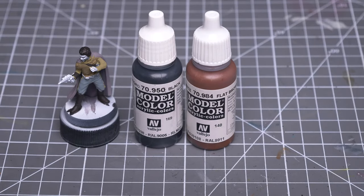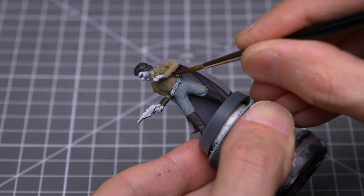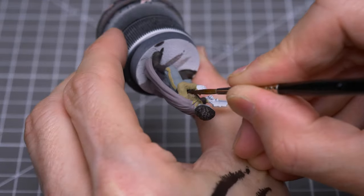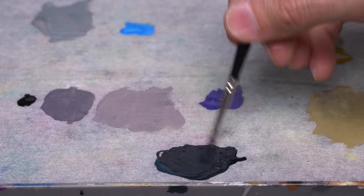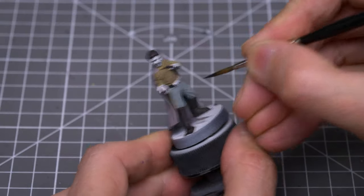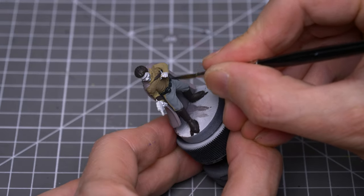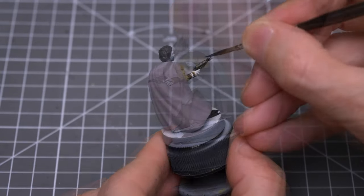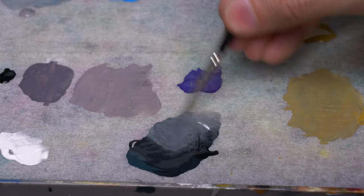For the holster itself, I'm darkening some flat brown with some black. Notice that I like to use paints that have a more satin finish for more glossy textures such as leather and skin. For the black belt, pouches and the blaster, I'm using a roughly equal mix of black and dark sea blue. I'm now lightening this with the addition of some white, and using this for the small metallic details on the outfit.